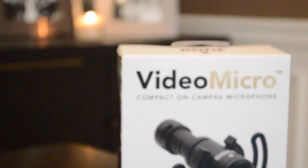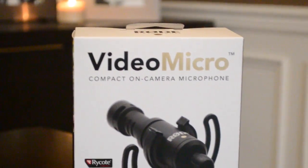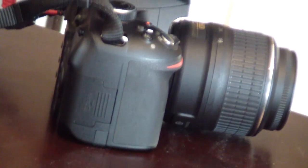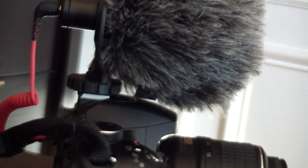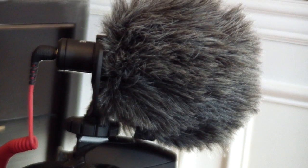Hey guys, Nick here again, back with another episode, and today I'm going to be unboxing the Rode VideoMicro for those of you looking to upgrade your audio game when it comes to either vlogging or just general filmmaking. So without further ado, let's get right into it.